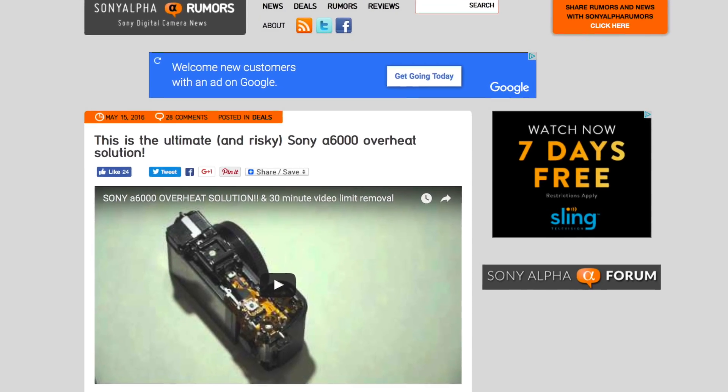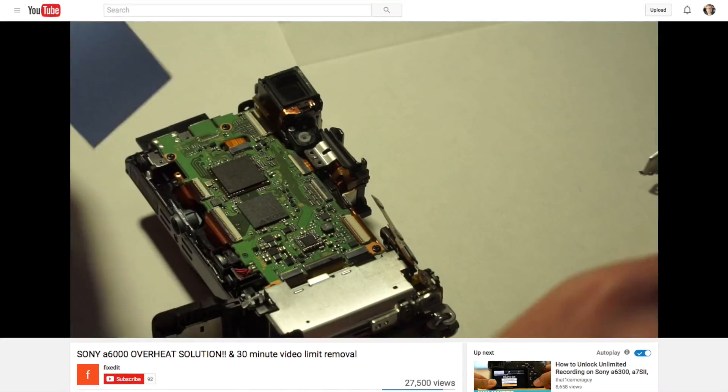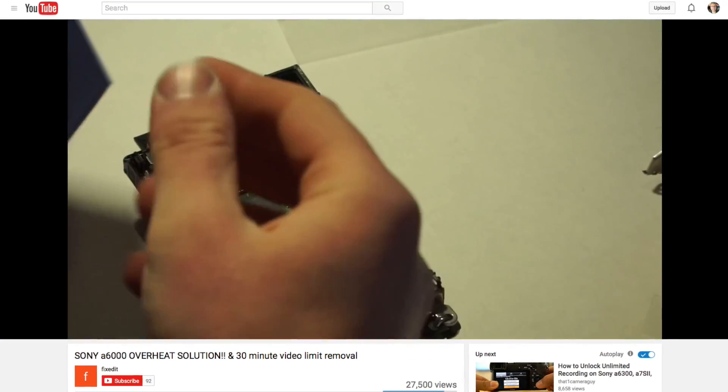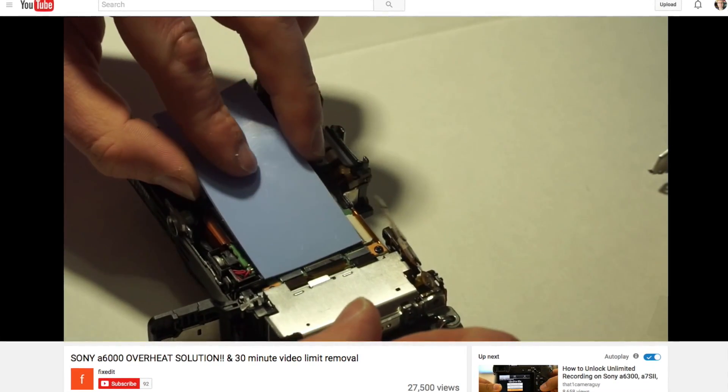But then I ran across an article and video about fixing the problem on the A6000 by adding some thermal pads to the processors inside the camera. The results looked promising, and it got me wondering — would the same process work on my A5100? So I took mine apart to find out.